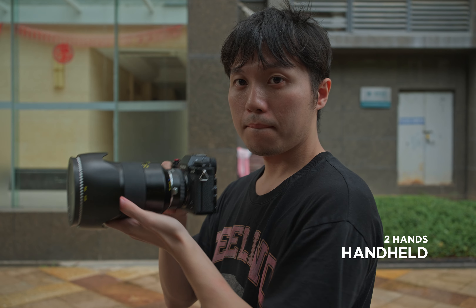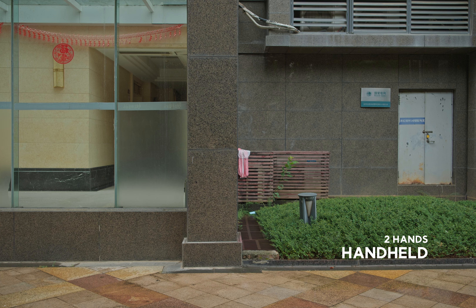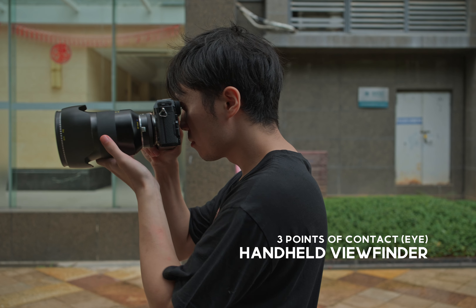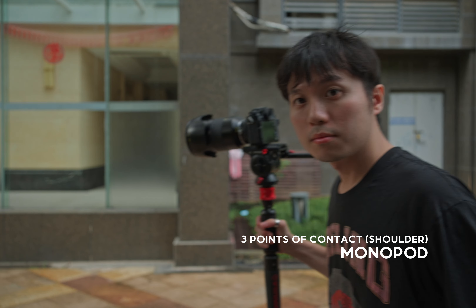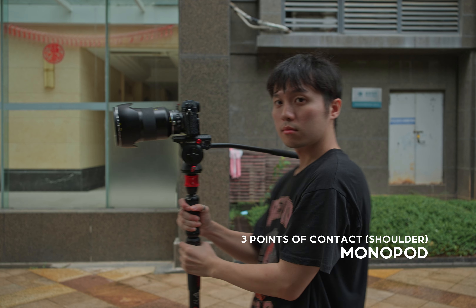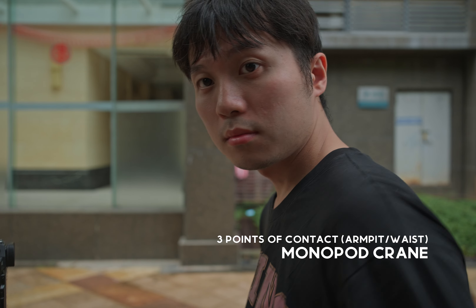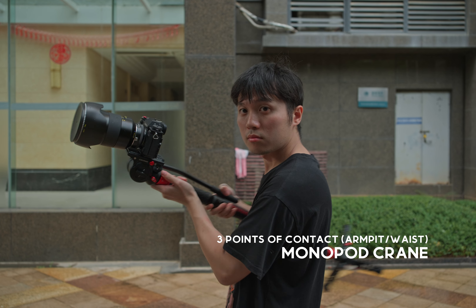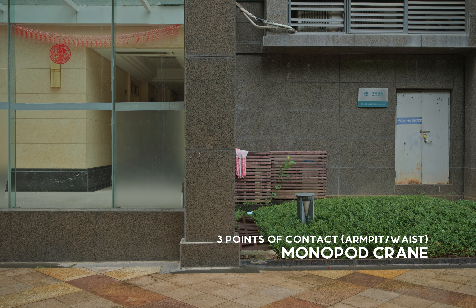The first method is just using two hands for handheld — very simple, and it's probably going to be very shaky. The second method is handheld with a viewfinder, so we have three points of contact pushing against our eye. Next, we have using the monopod with two hands and putting the handle on our shoulder for three points of contact. And finally, the monopod crane, where we use two hands but also put it between our armpits or touching our waist for three points of contact.